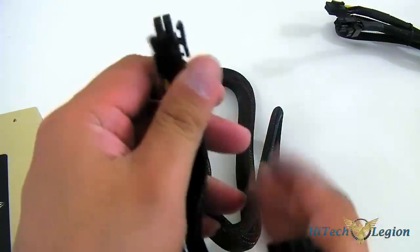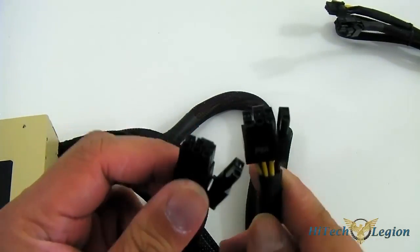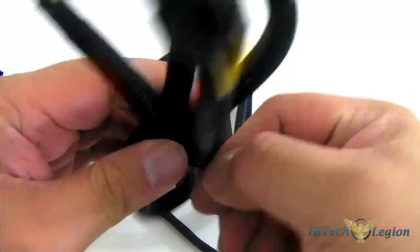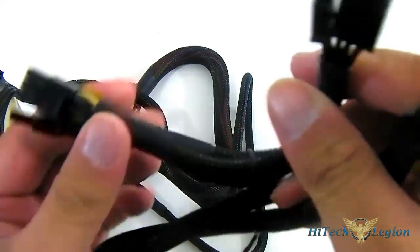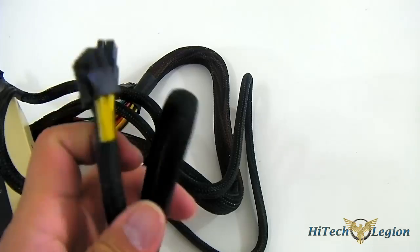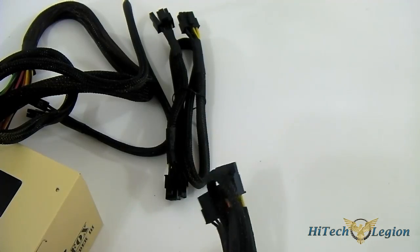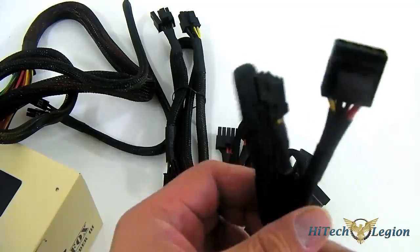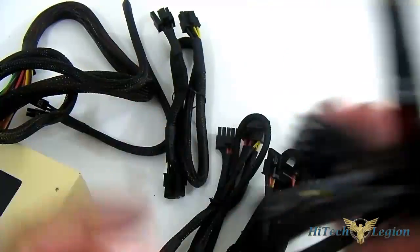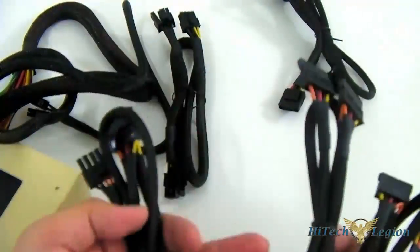You get the hardwired PCIe connector for your video card — it has a 6-plus-2-pin connector. And of course there is also an additional PCIe cable for the modular cable, which also has a pair of 6-plus-2-pins, so you can SLI a high-end card such as the GTX 580 or 680, or run Crossfire. You also get the peripheral cables — one cable has 3 Molex connectors and a single floppy connector, while there are 9 SATA connectors in total distributed across 3 modular cables.